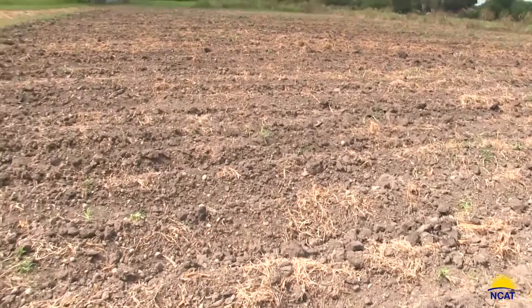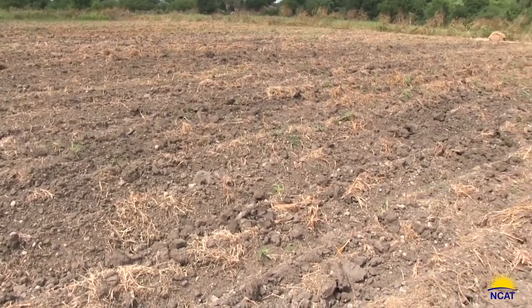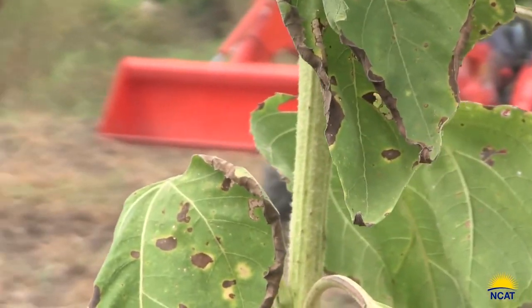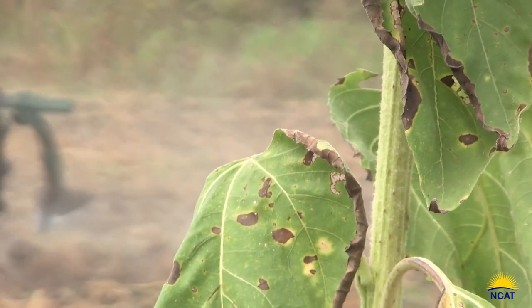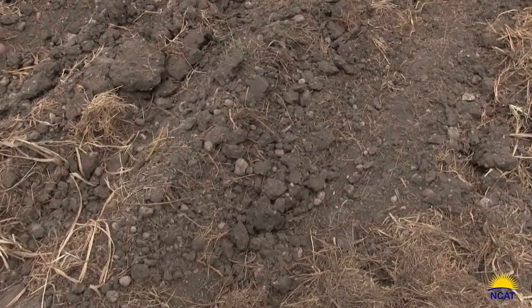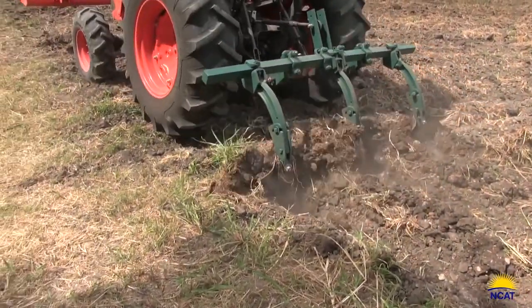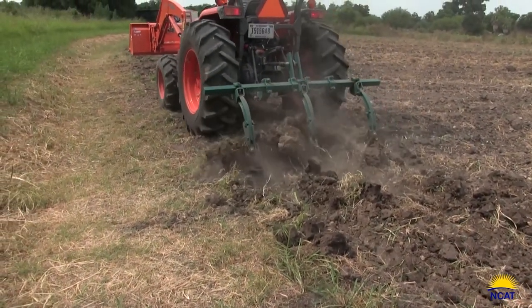Here we see a field after several passes — this is just with the cultivator. There has been a great reduction in the amount of weeds. One thing that will help you is to go through with the cultivator on one pass and then on the next pass split the previous pass by offsetting the tractor. You can see the evidence of that here where there's a little bit of furrow on top of the rows. Now we're seeing a later pass where we're crossing the field along the transverse, and that's going to further break this up.